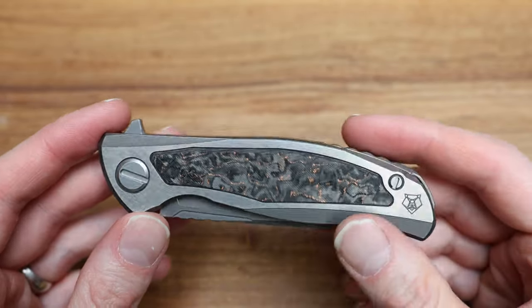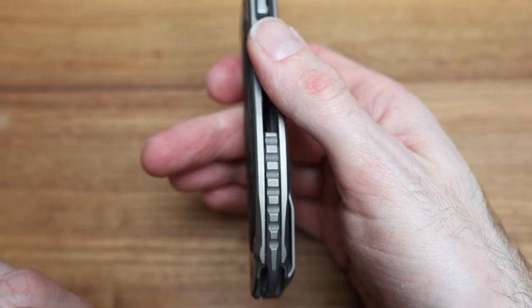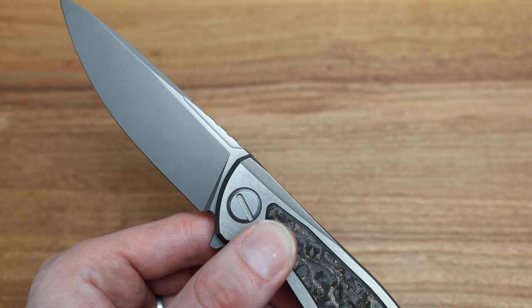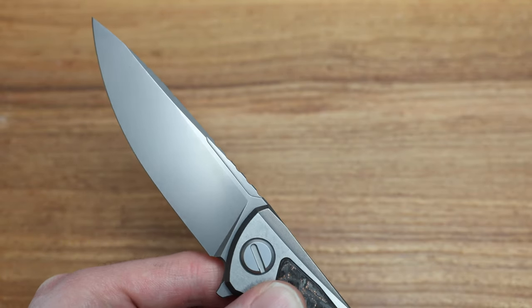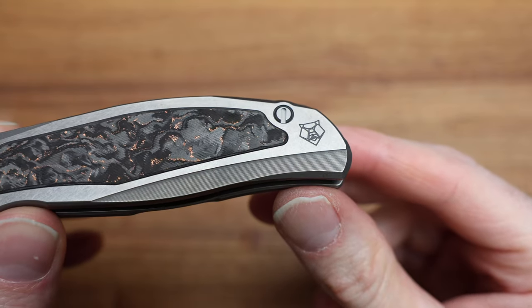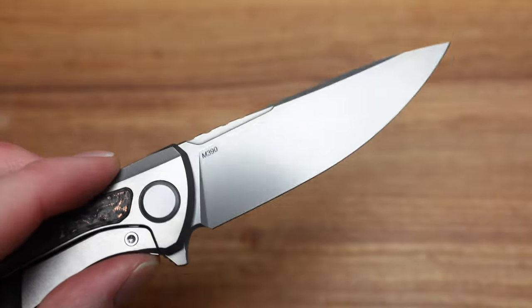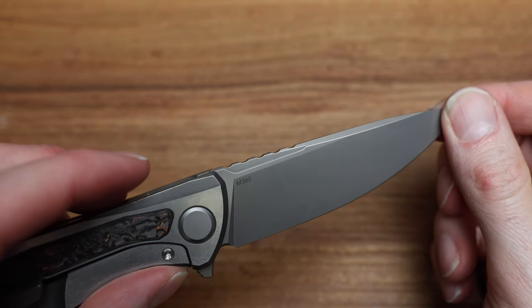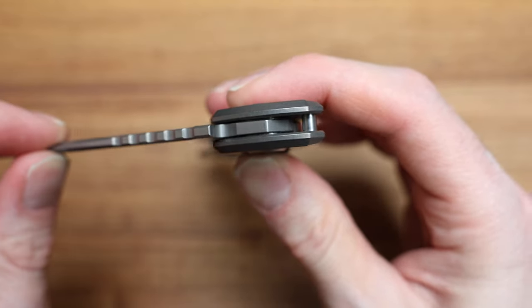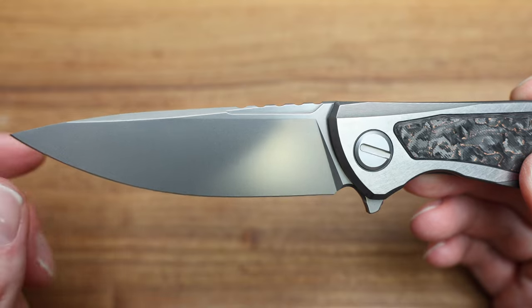They managed to do that — obviously changing the blade stock, changing the jimping as well, which feels a little rougher and deeper. They kind of matched the backspacer as well. They took the Shirogorov bear off the blade, which I'm not sure if it was on the Gen 4 Hattie — it is — so the bear is on the blade there. Now they moved it to the back of the handle, which is always my preference because it's not in the cutting path and it's not going to get worn off. The M390 marking is still on the other side of the blade.